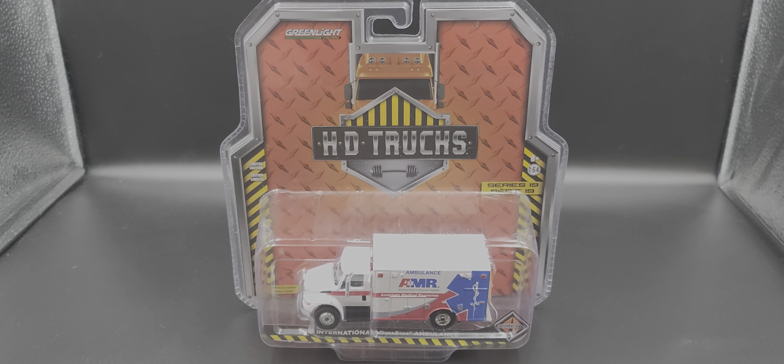Hey everyone, Jason back once again with another diecast review. Today we'll be taking a look at the Greenlight Collectibles HD Truck Series 19 2013 International DuraStar Ambulance in AMR American Medical Response livery.